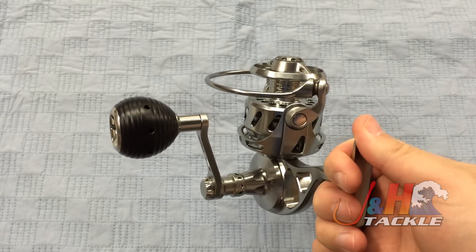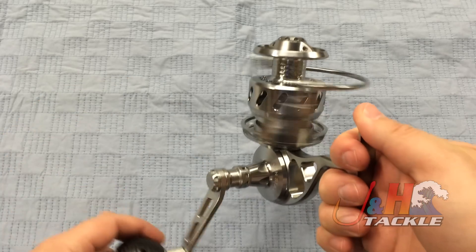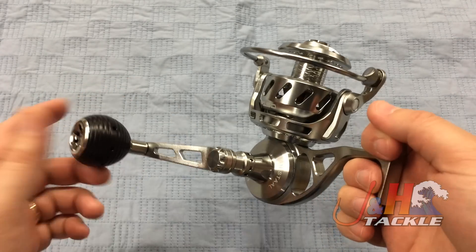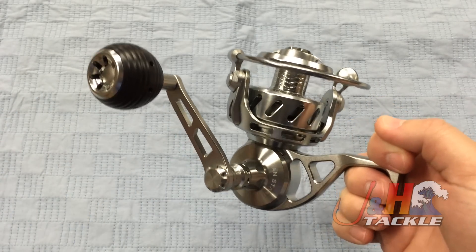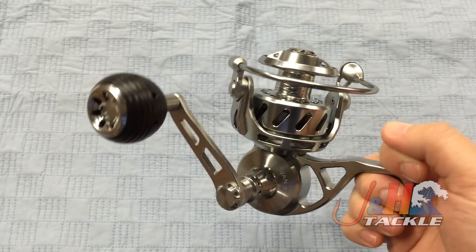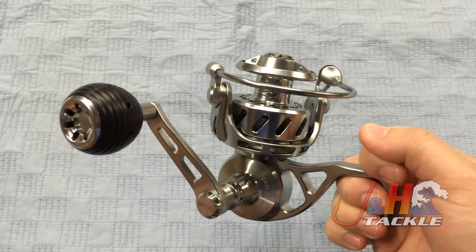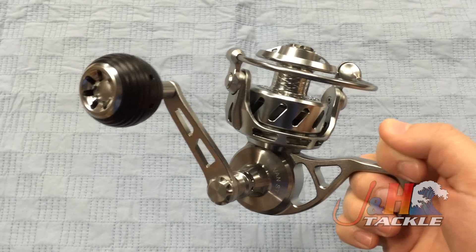The gear ratio on this is 4.75 to 1. For surf fishing guys fishing those plugs, you've got to do it nice and slow — this is perfect for that. Eight ball bearings; it's nice and smooth, but it's not made to be Shimano smooth. This thing is made to be waterproof — fully waterproof, fully sealed, submersible, waterproof drag system, waterproof everything. And that's why you're buying this reel. There are very few reels that can claim that, but this one definitely can.